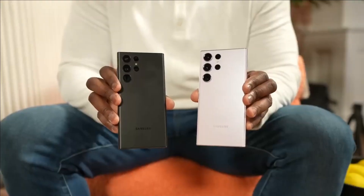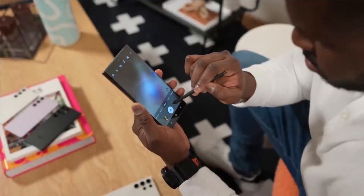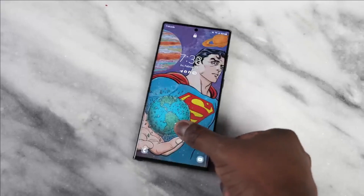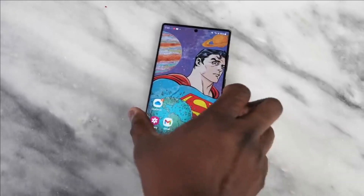For fans of notepads and handwritten notes, the smartphone has a built-in S Pen. Using it creates the feeling of writing with a pen, but you don't have to waste paper or worry about its subsequent disposal. The device also features a fingerprint scanner, facial recognition, and other biometric authentication methods.